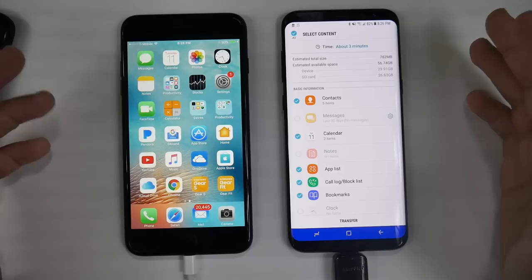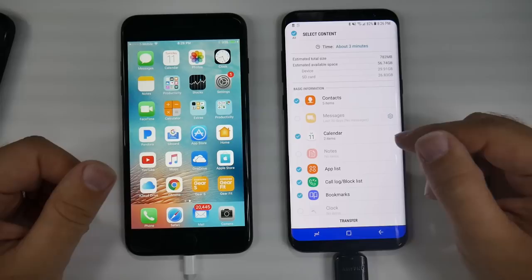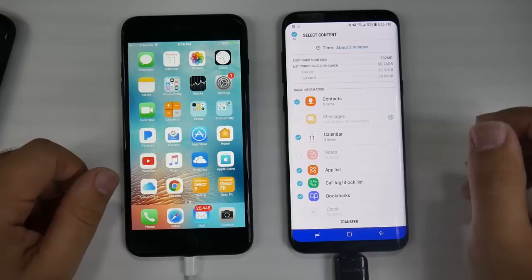I do not recommend using a carrier transfer. I know every carrier store — Best Buy or whatever — offers these transfers, but they are nowhere near as detailed or as good as this. So if a Best Buy, T-Mobile, AT&T, Verizon, or Sprint person says 'oh no, we'll use this machine over here, it's going to transfer over everything' — it will not. It will nowhere near transfer over the detail level of this. This is what you want, this is what you should ask for, and this is what you should get.